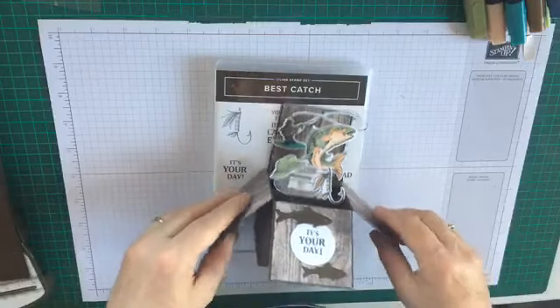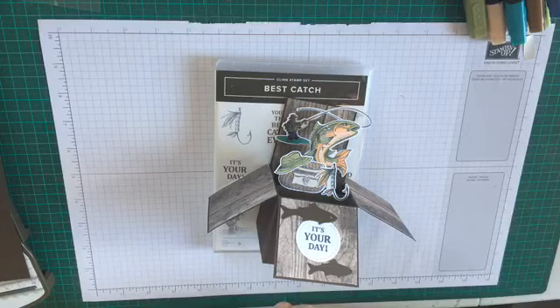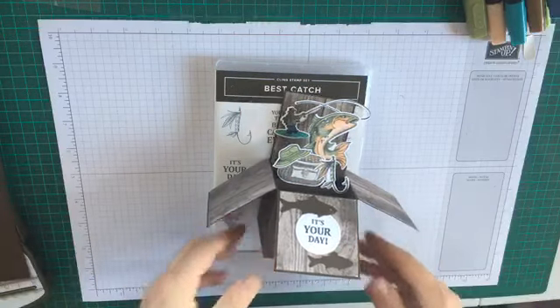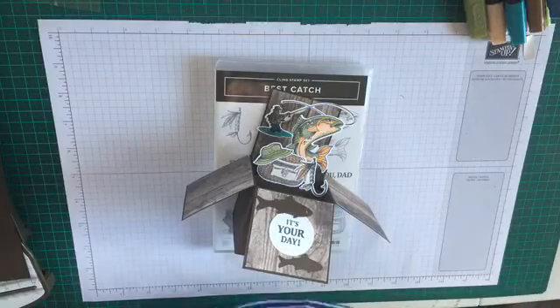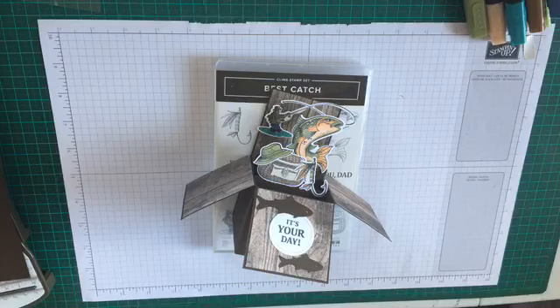It's very similar to the card I made last week using the Geared Up Garage, but I'm actually going to show all the cuts and scores this time so you'll see how I make the actual box, which is something I skimmed over quite quickly last week.